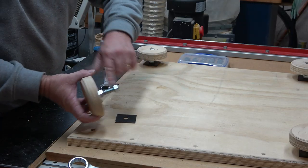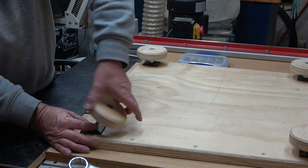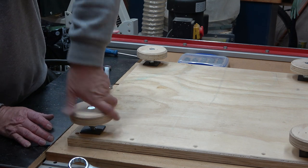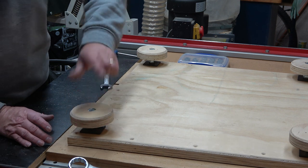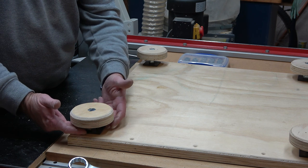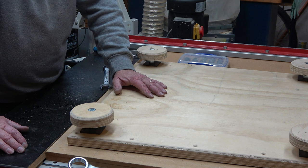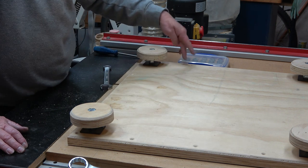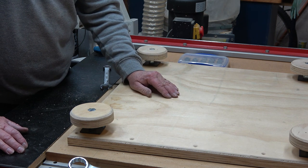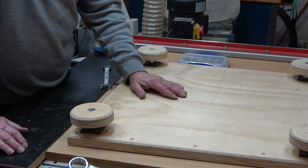Now I put one more nut on here — big washer — and then simply screw this in place. Once these are adjusted, the top nut can be adjusted to make sure it's nice and firmly held, and all will be good. Around here I've got screw holes that I put in there, and I'm going to use that to screw that to the bottom of the chair. It really is a very simple design, and should work well.